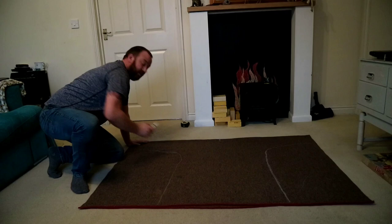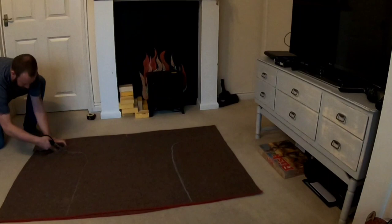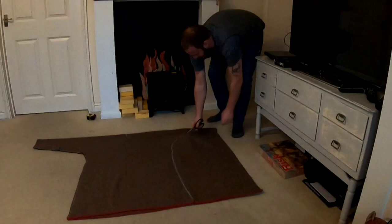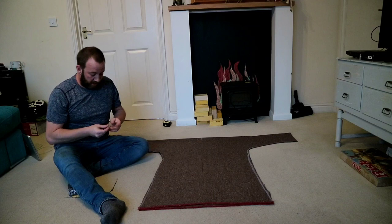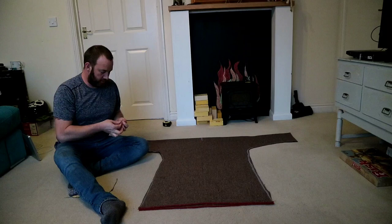Now I'm going to get my scissors out and get cutting. So here we have roughly what my good lady traced around me - I'll tidy it up a bit because she's a scruffy mare. Now I've got the basic shape laid out, I'm going to pin it just so when I stitch it, it doesn't wobble about. Like Gemma Collins on a treadmill - the old Gemma Collins, not the new one, obviously.